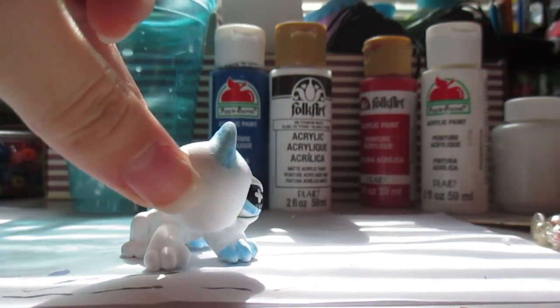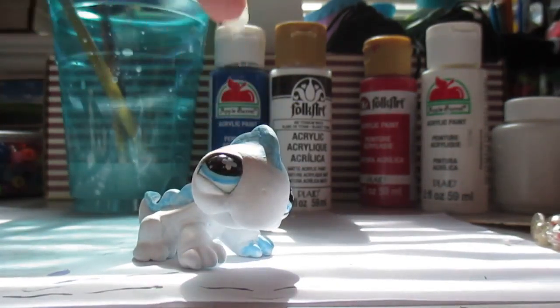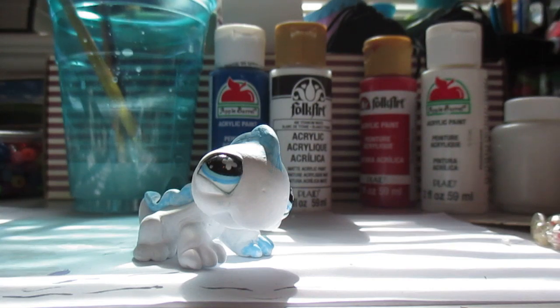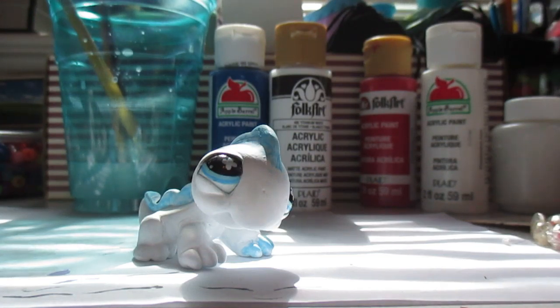I just added this blue stuff so it's very wet, and I have to add more layers, of course. So that's what I was doing this week — that's what I've been doing since I've been gone.